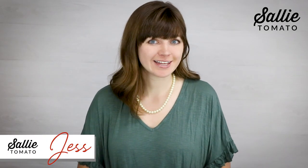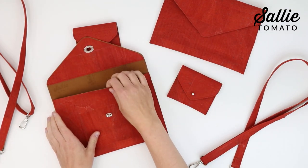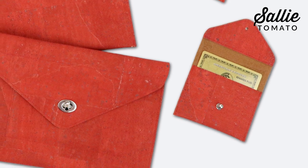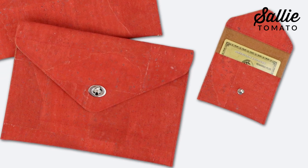Hey there, I'm Jess from Sally Tomato and I'm delighted to show you how to make our Monroe Mini pattern. I designed this pattern in two sizes which can be carried together as a set or apart — choose between a clutch and a card case. Use the clutch to carry essentials and instantly elevate any look. The convenient card case is perfect for keeping all of your cards in one place. This simple sleek design was inspired by the talented charismatic actress and singer Marilyn Monroe.